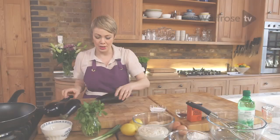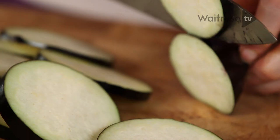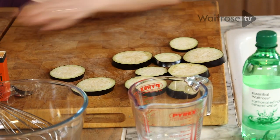First of all, we need three aubergines. I'm just going to nip off the end and then slice them about half a centimetre in thickness. I'm just going to lay these slices out on this board here and try and get them into a single layer.